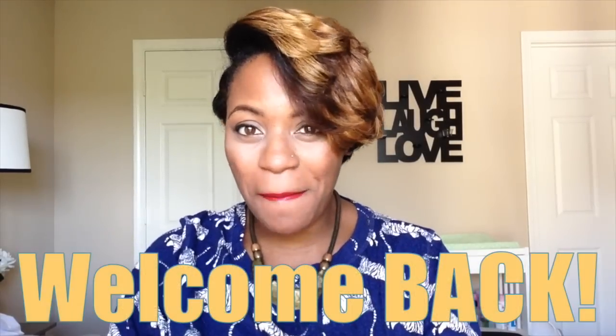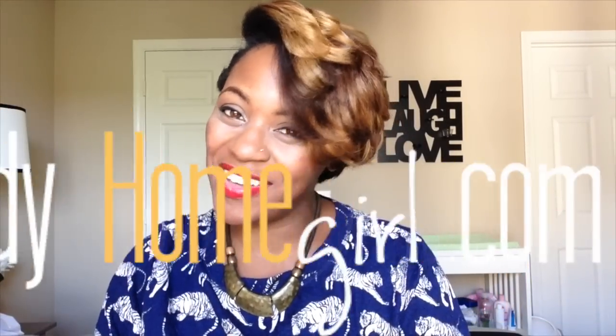Hey guys, welcome back to the Handy Homegirl — season two! Yes, it's season two, and I am very excited about this new season. A lot has been going on the last two months. I know I'm supposed to come back in September, but FYI, raising a child is hard.